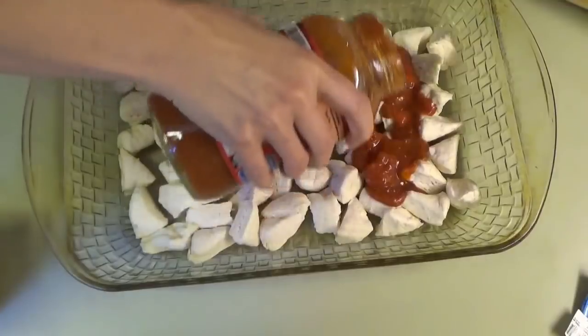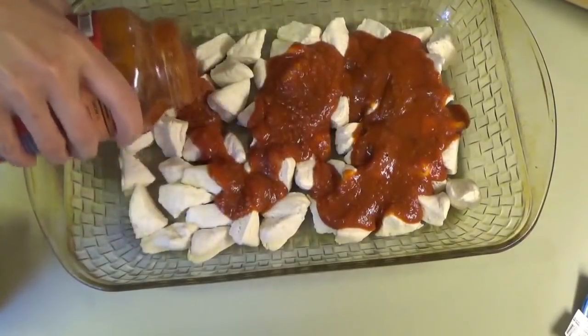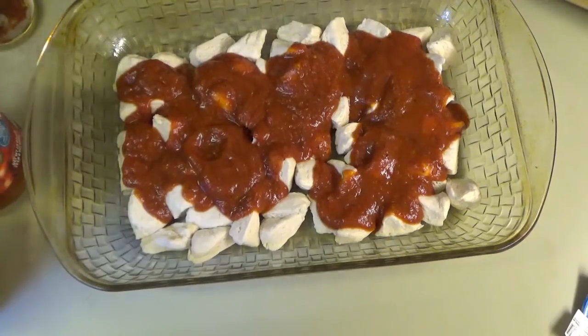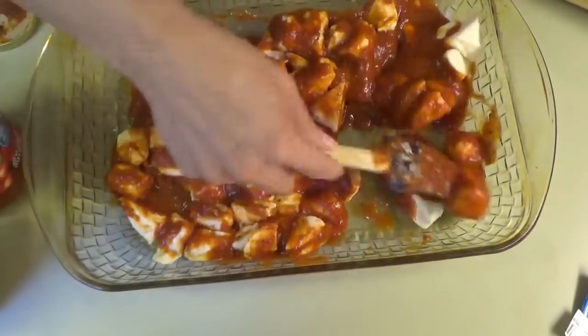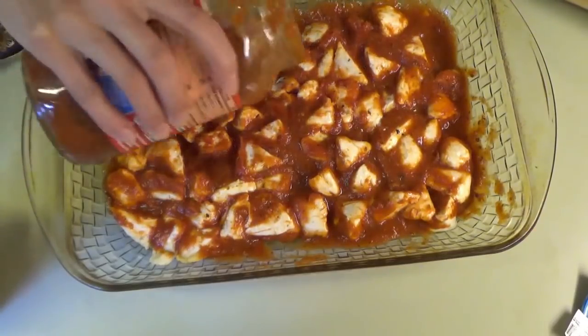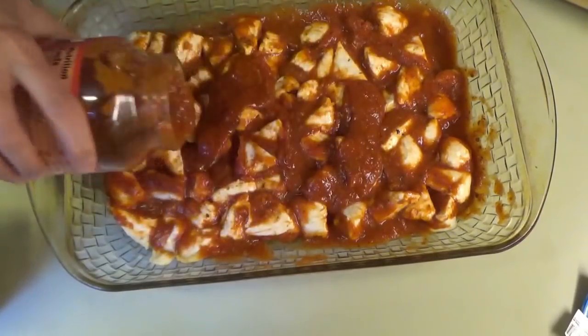I'm going to pour the sauce. I may only need one jar of this pasta sauce — I got two just in case, but we may just need this one jar. I'm going to put just a little bit more sauce. Yeah, I think we only need one jar.